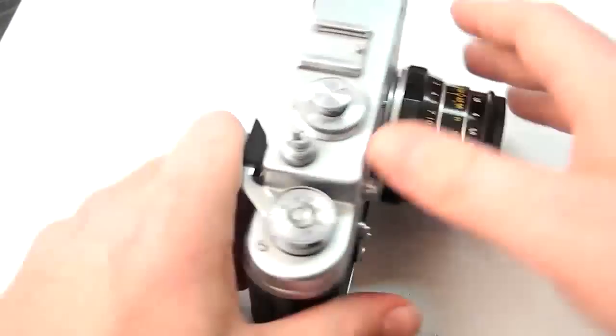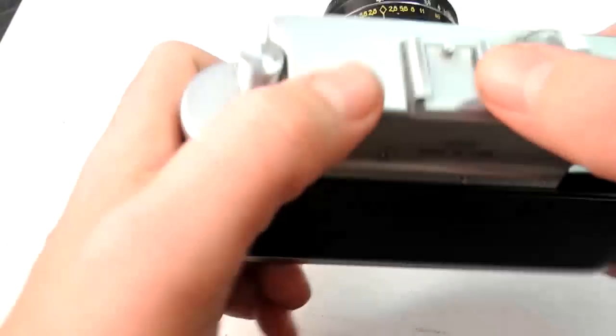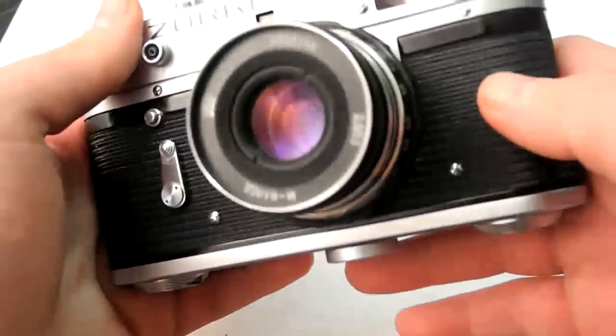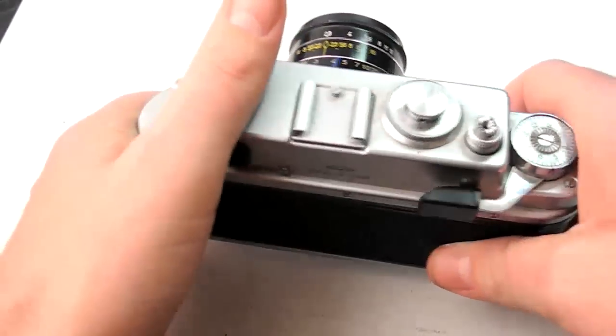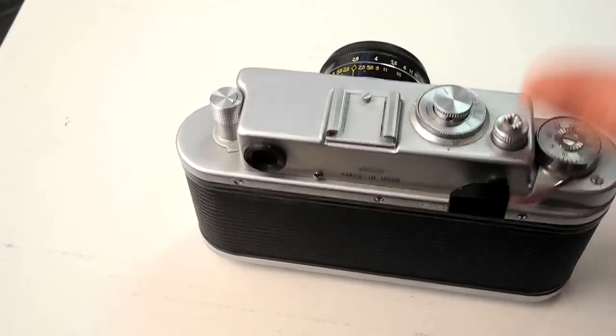I want to talk about the flash capability. You have a cold shoe — not a hot shoe — just a stop pin and the sliding shoe itself. You can couple it with flash using the typical PC flash sync port right here. You just use a normal PC cord, plug it in, and you're good to go with flash. The sync speed on this is probably 1/30th of a second or below, though I think I've synced it at 1/60 before and it was fine.